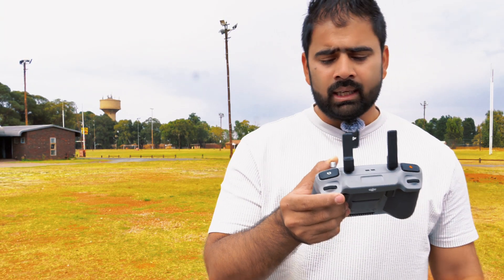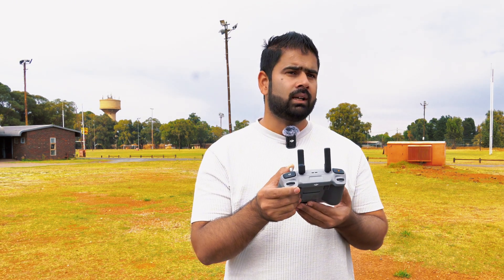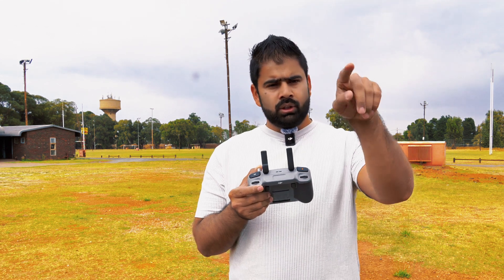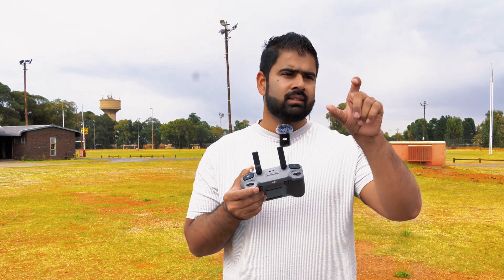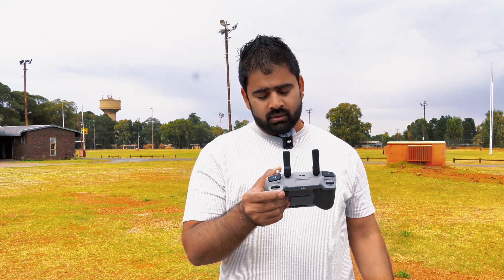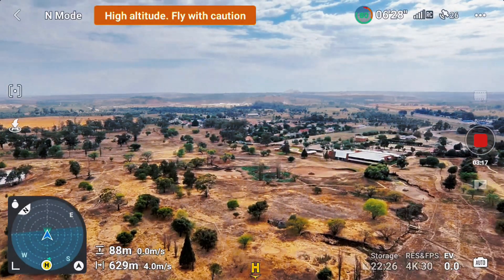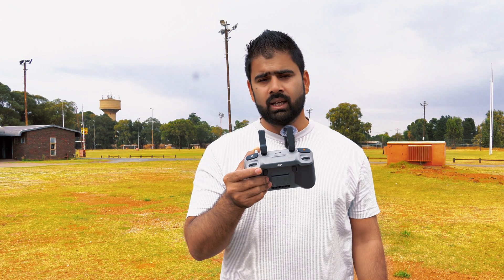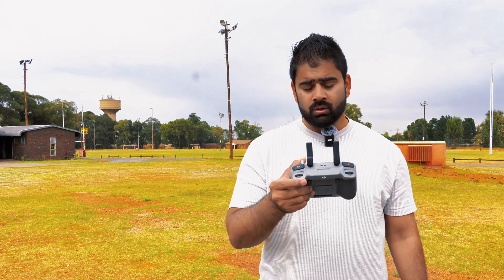Even if I lose the signal, I'm still going to switch off the controller. I think when I switch off the controller, the drone will just come back to the home position where it took off, because it has GPS and the home point is stored via GPS on the drone. But let's see — I'll wait about three to four minutes, and if the drone is not coming back, I'll switch on the controller immediately and see what's going on.